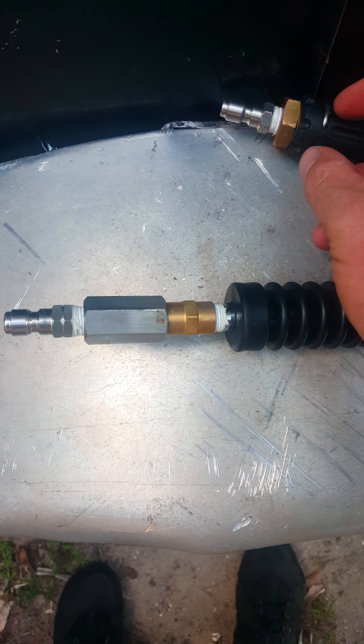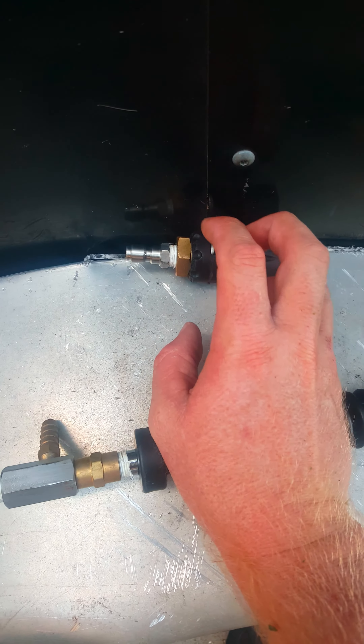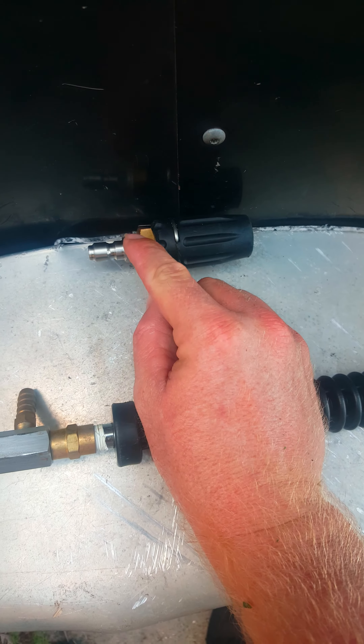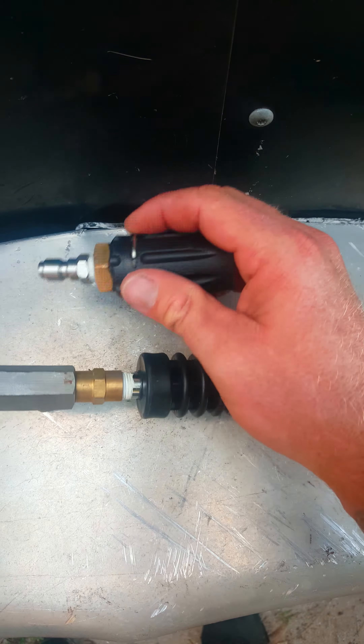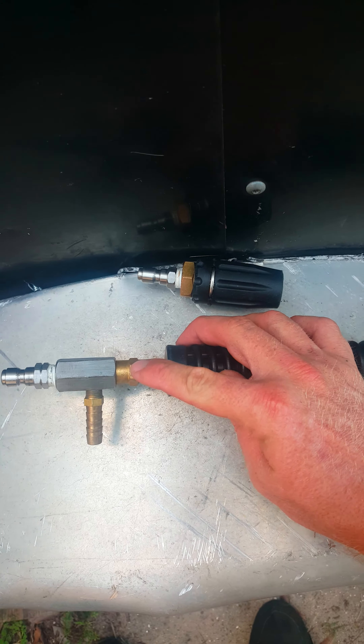So I unscrewed this and put a nipple in so I could use it up top here, or even when I'm downstream. I made my own M5 twist nozzle out of it — it's got a female thread and it's screwed right on top of that. Then I took that off and put this coupler here.